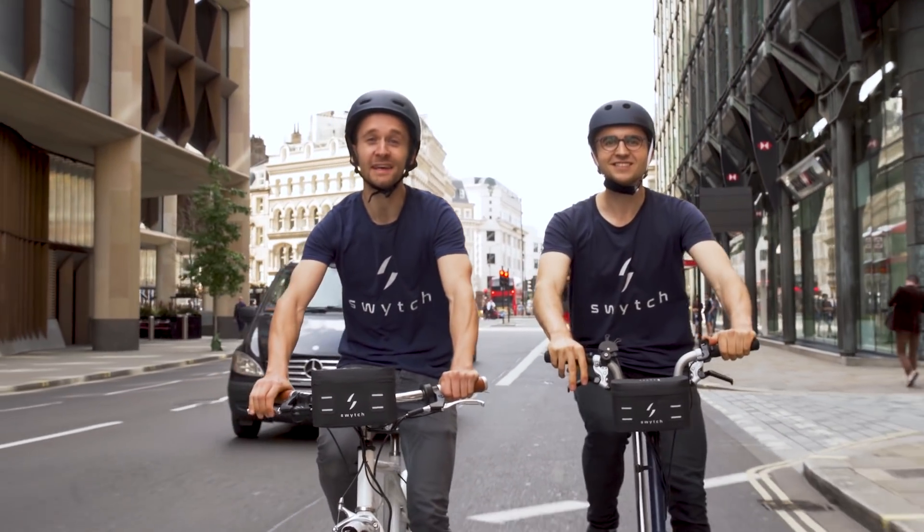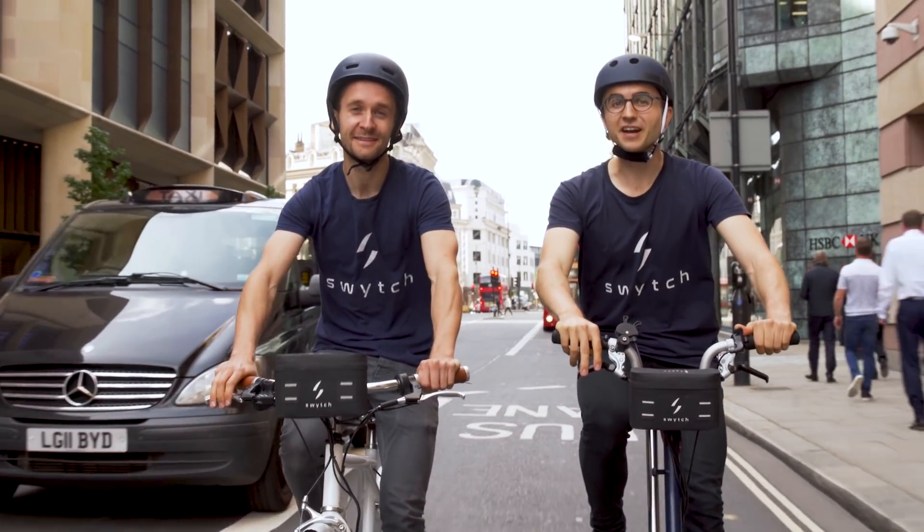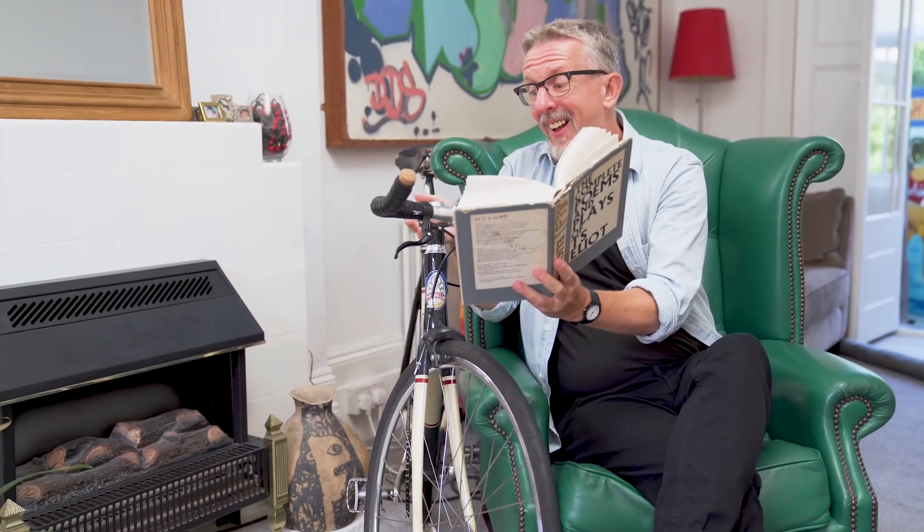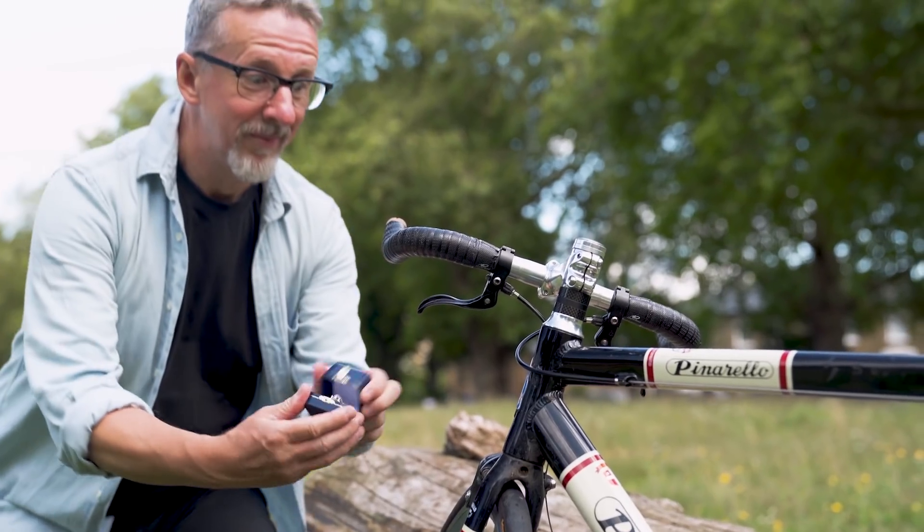I'm Oliver. And I'm Dimitro. We invented the Switch kit for people that love their bikes. Like our friend Tom. Tom loves his bike. I mean, he really loves his bike. A bit too much.